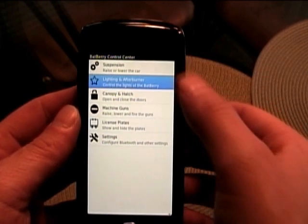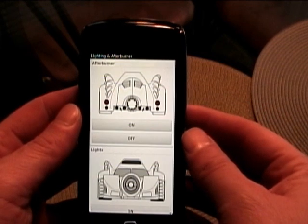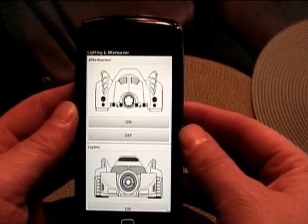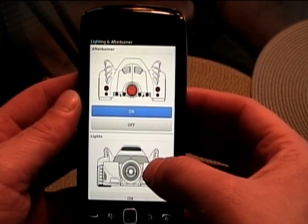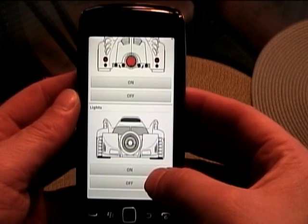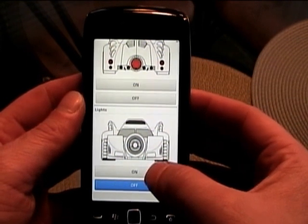You can see here, if we pop into seeing the lighting that's on the car, we can see the afterburner — being able to turn it on or off. We can also scroll up and see our headlights to be able to turn them on or off within the software.